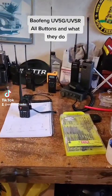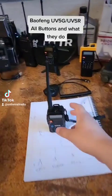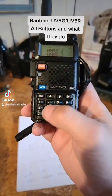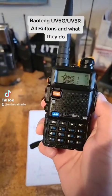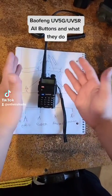On the Trail Radio here showing you the Baofeng UV-5 series. What we're specifically going to be looking at today is the front keypad. A lot of people just think of the keypad as putting in a frequency or a channel number, but that's not the only thing you can do with it. This applies to the UV-5G, UV-5R, and similar models.